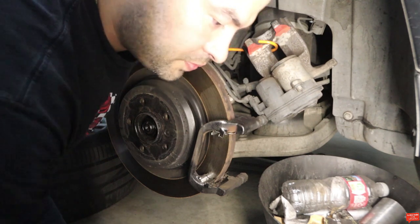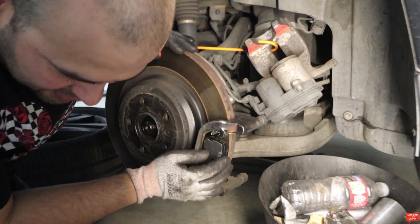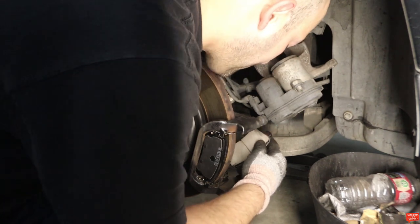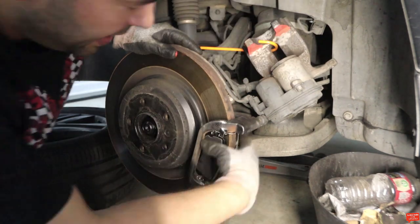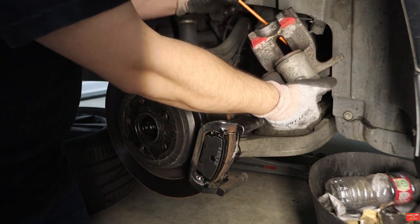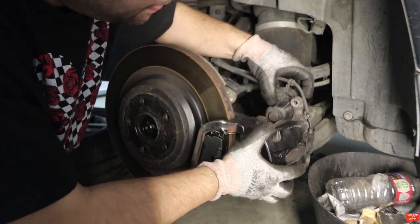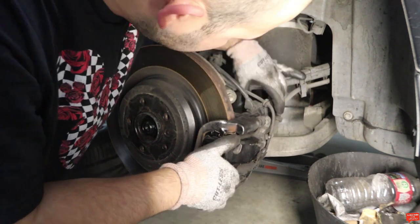Now we're gonna put brake pad number one in. There you go — a little bit of finesse and it went in. The back pad goes in the same way — boom, okay. There you go, brake pads are in. Now we should just slide the caliper back into place. Seems pretty good — maybe like that.